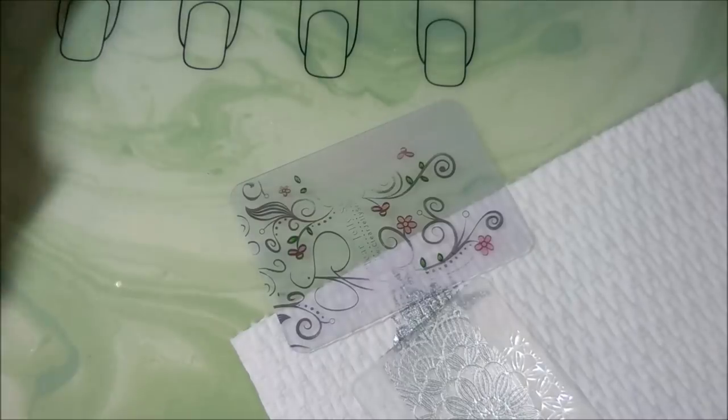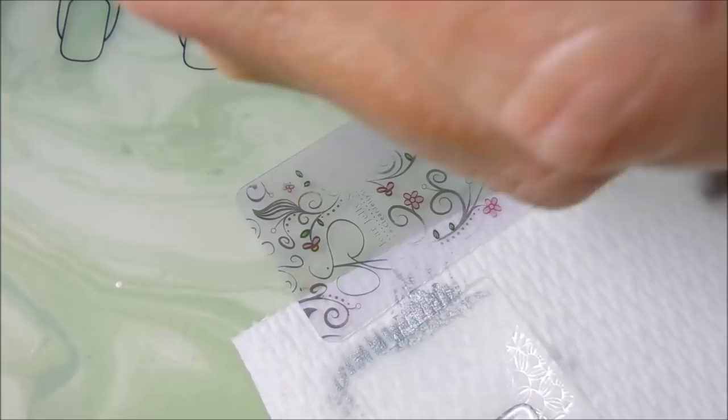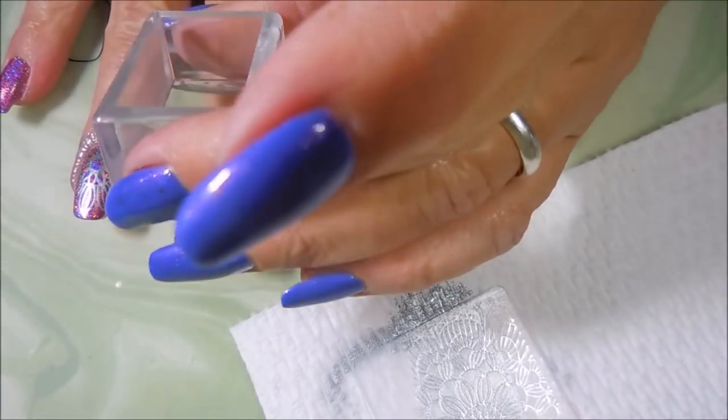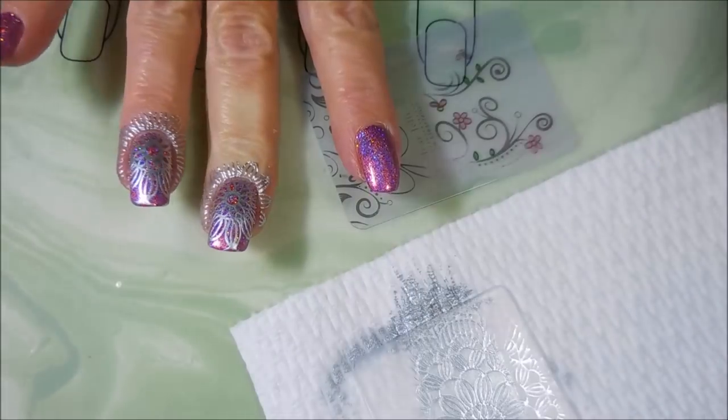So I'm only going to do some accent nails today — big surprise that Tina's not going overboard. But I thought I would try to let that pink just be pretty all on its own, but I had to stamp it, I had to do something with it. So I'm just doing these two nails here and my thumbnail also.